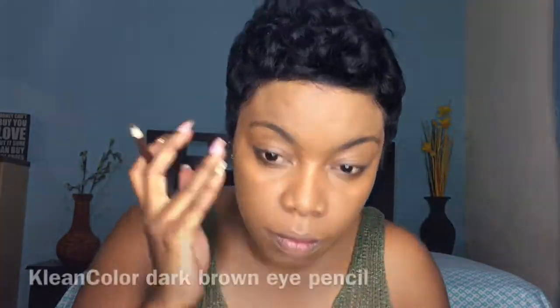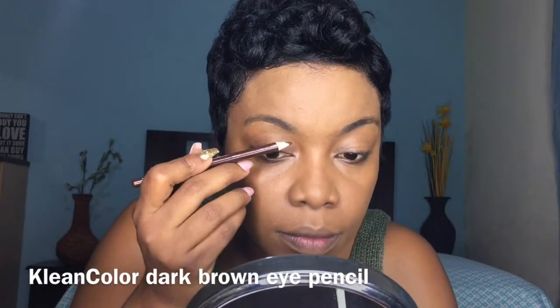I know it looks a little light — I think I said this in my last video — but it's the lighting, it's my perfect shade, okay? So don't get it twisted. I'm blending it in with my Real Techniques blending sponge, this helps.